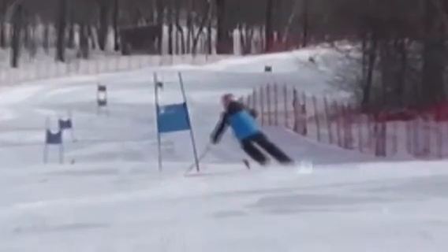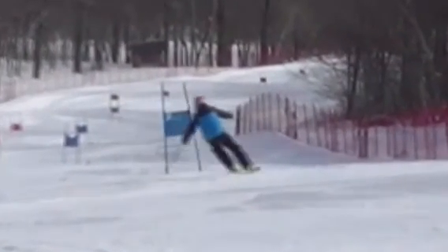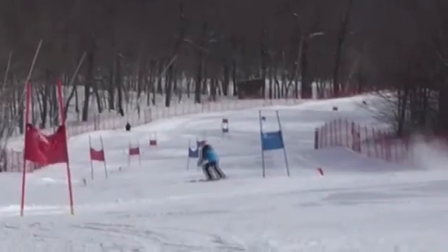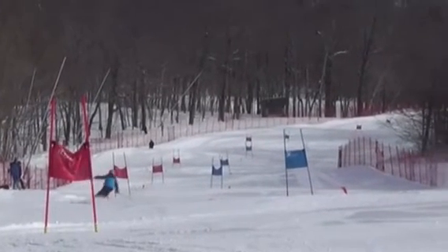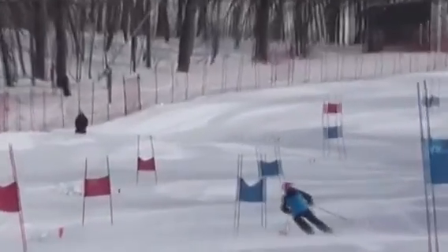That's really what slows you down a lot. When you arc clean turns, the speeds increase. So your times would go way down if you got rid of this skid in the top of the turn, because that kind of kills all your time.